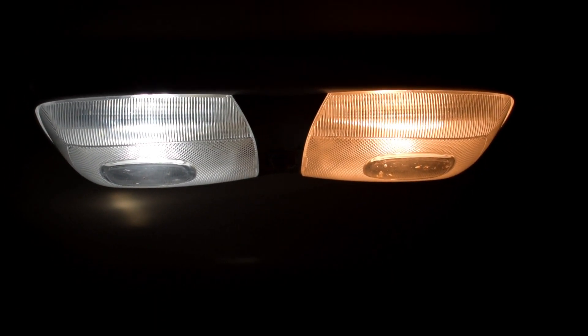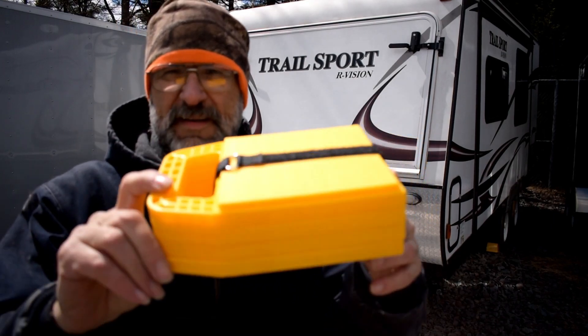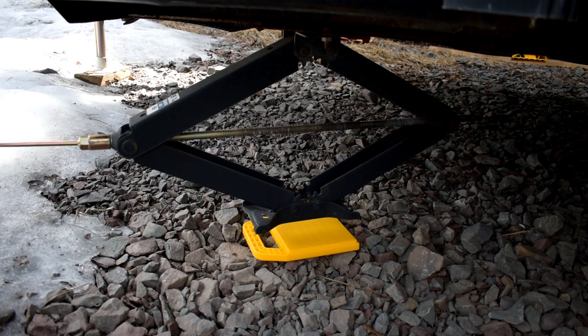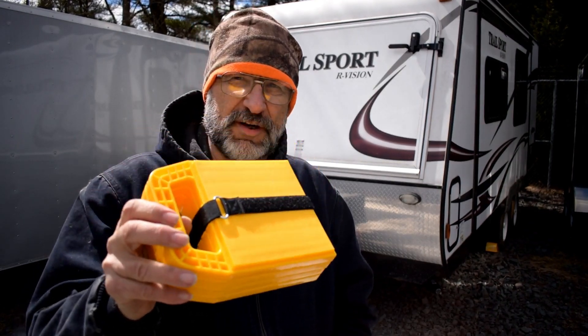The last thing I got was this little set of pads — there are four of them. These go underneath the stabilizer jacks at each corner to keep the jack from sinking into the ground if it's soft. I know I could have just used wood like before, but this is a nice packaged solution. So we are just about all set to go — it's still going to be a couple more weeks, but we're really excited. As always, when we do that we will take you along. I hope you've enjoyed watching me play with my new toys and getting this thing ready to go. If you've enjoyed it, please give me a thumbs up and don't forget to subscribe so you can see our future travels. Be blessed — talk to you later.